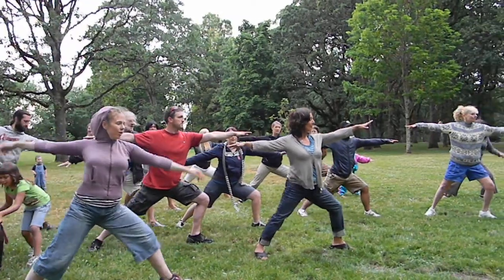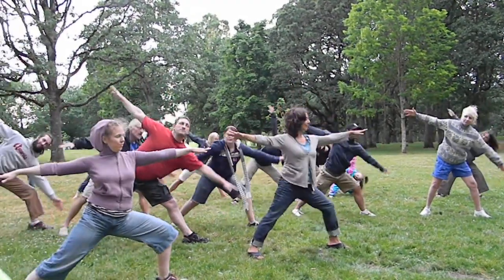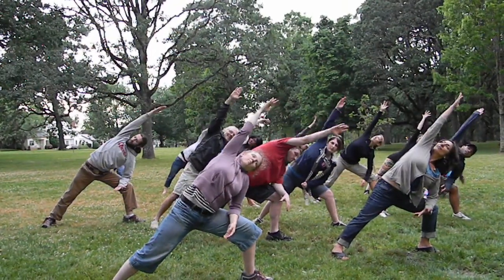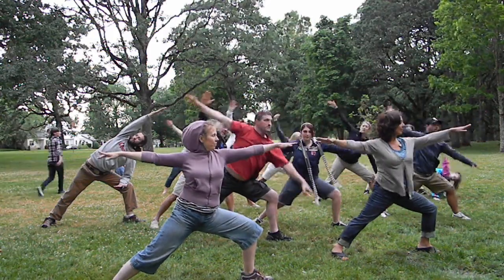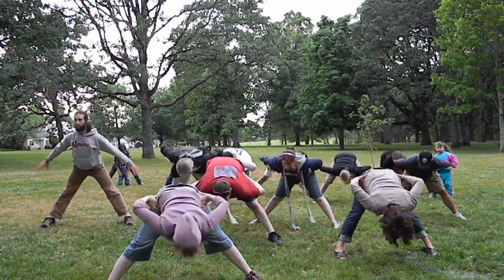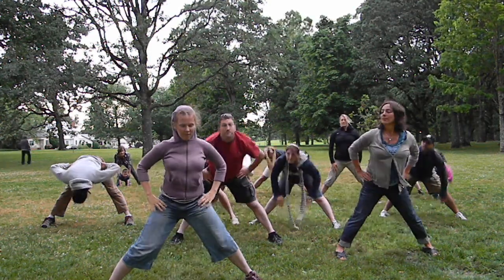Warrior two, triangle, warrior two, warrior two, straighten and face center, cross arena, come back up to center.